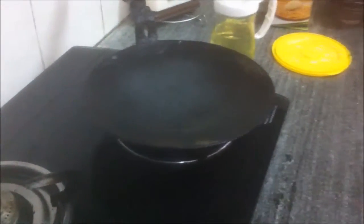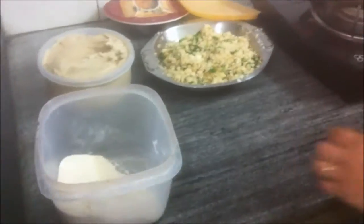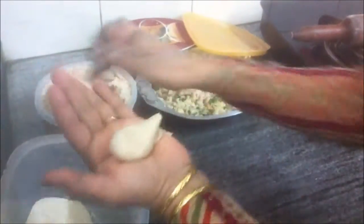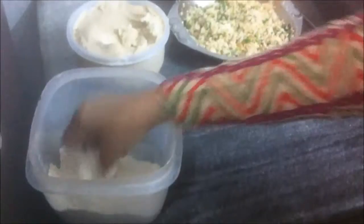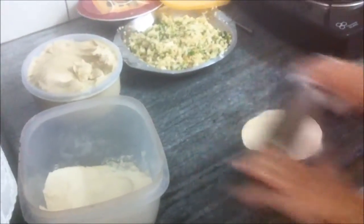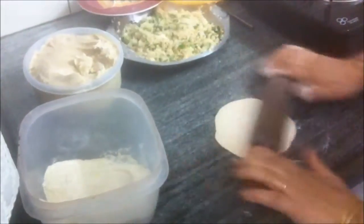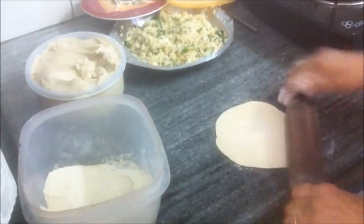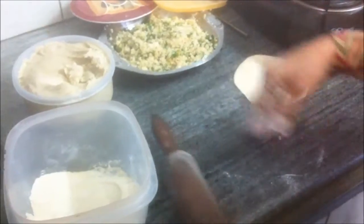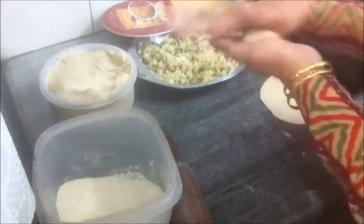Heat the tawa on medium flame. Once the tawa heats, take some dough, make a small ball, flatten it, dip it in some dry flour. Make a small round roti — a thin round roti. The first one is almost done. Now roll out the second one the same way.